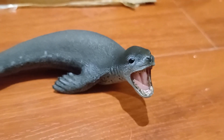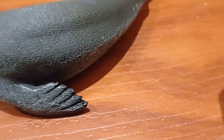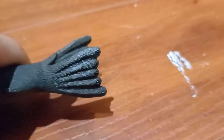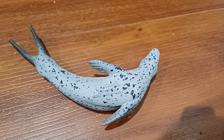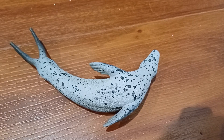Now this figure taught me something I didn't know about Leopard Seals — that being that they have claws on their flippers and on their tails. On the underside, you can see that leopard patterning, which is where they get their names from.